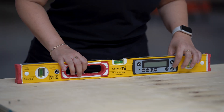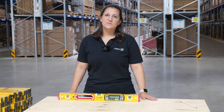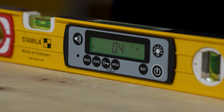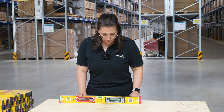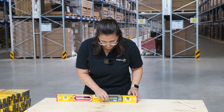First we turn on the spirit level. For the measurement, it's important that we use the unit degrees. We can change the unit by using the mode button. Then we want to work with two decimal places, which we adjust with the sense button.